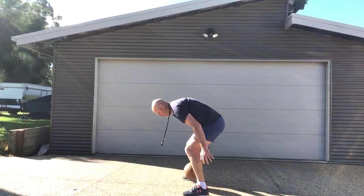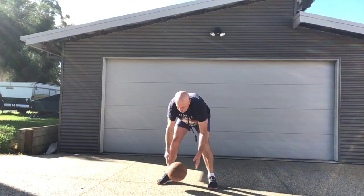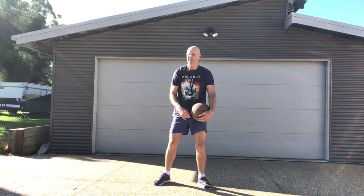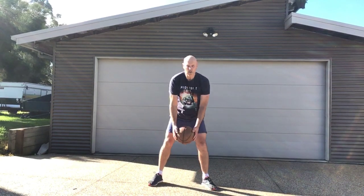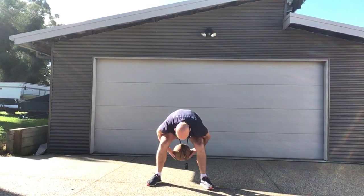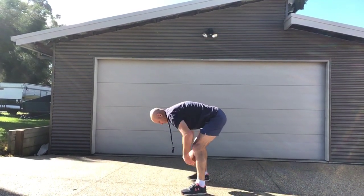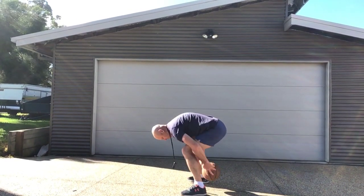Behind, in front, behind, in front. Once you've done that, try doing it without a bounce — just stay with the bounce if you want. Behind, in front, behind, in front. Little ball toss there — same thing if you can do it. Behind, in front. Fast hands, fast hands!